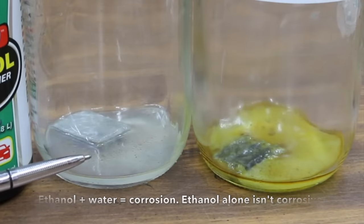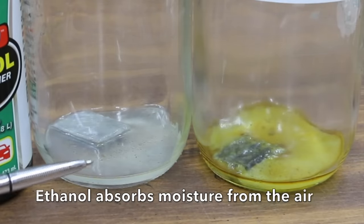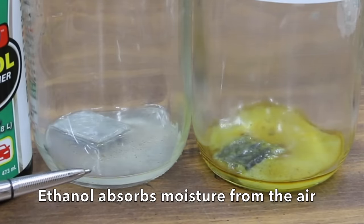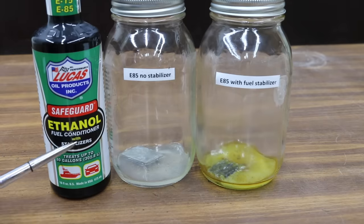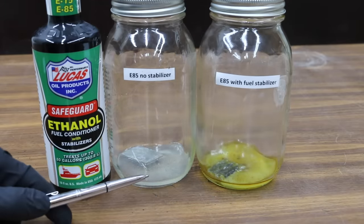If you have an open container of ethanol, it's going to attract water and absorb it, and as a result you're going to end up with water contamination. So the question is: did the fuel stabilizer prevent the corrosion? Let's take a close look inside each one of these containers to see if any corrosion occurred.